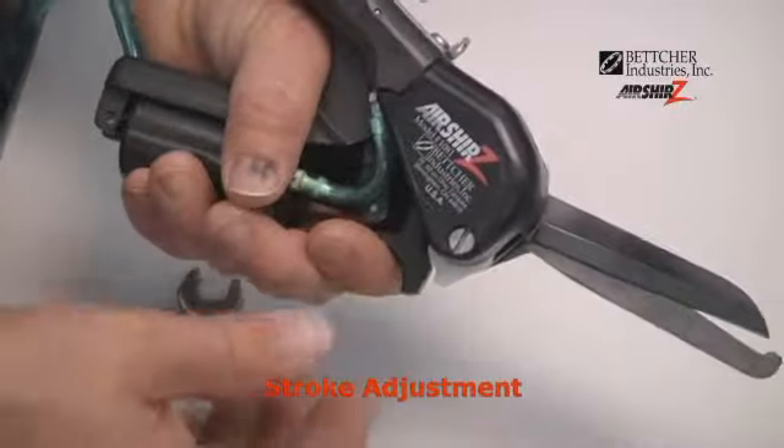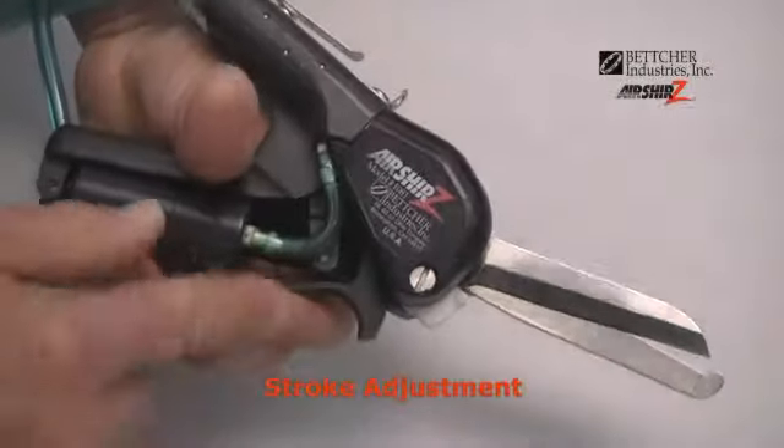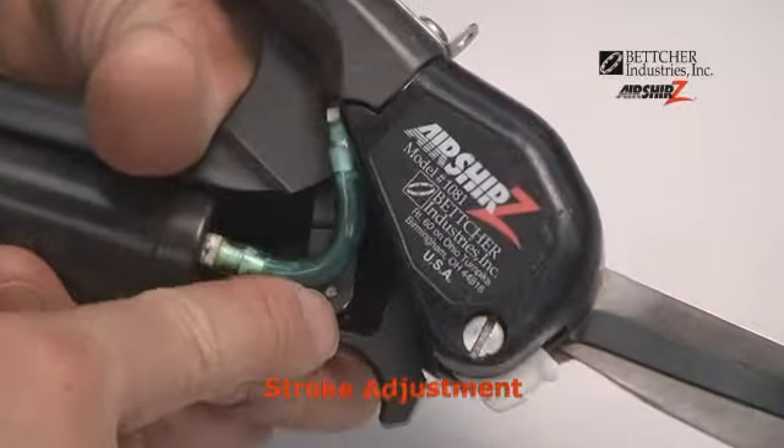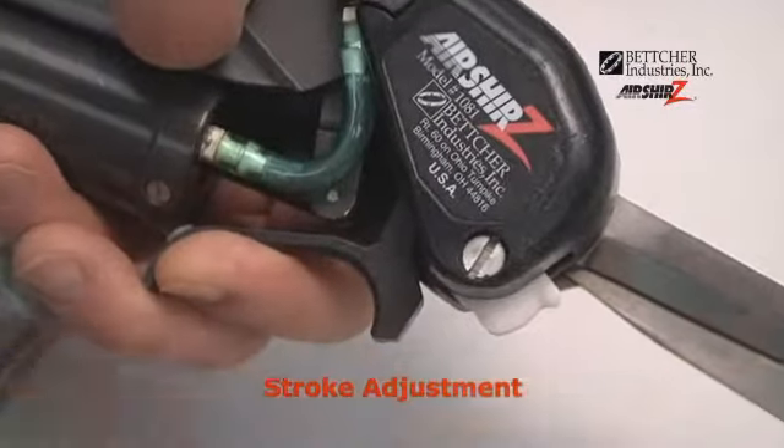Stroke adjustment. The stroke of the cylinder is not coming all the way out, so the blades are not closing.